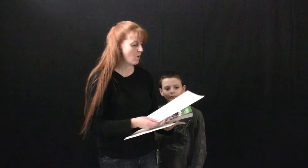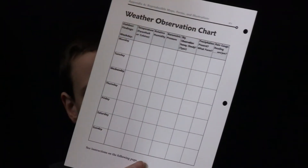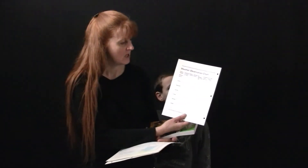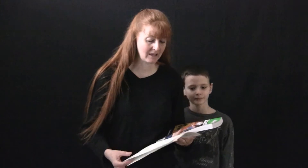There's also a weather observation chart that you can fill in. We filled one in for two weeks — this is one week — and you can fill it in with all of your weather instruments that you make during this unit study.